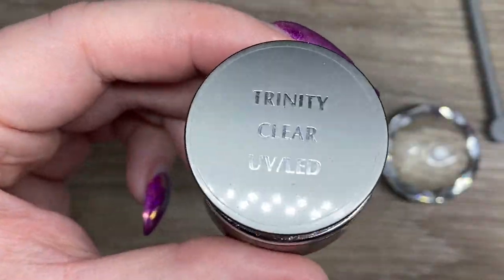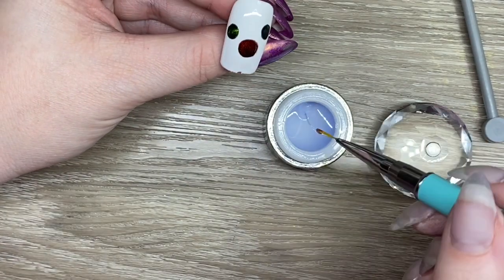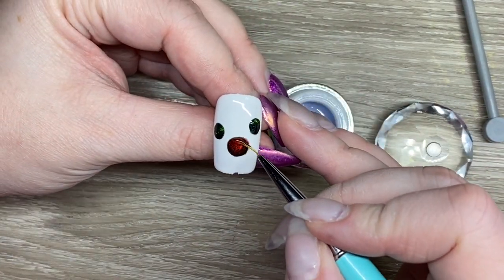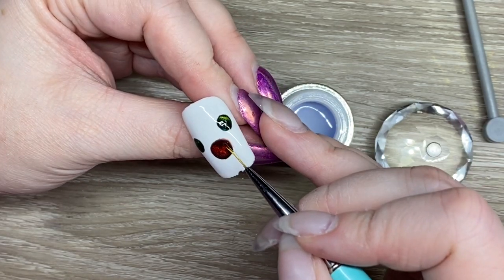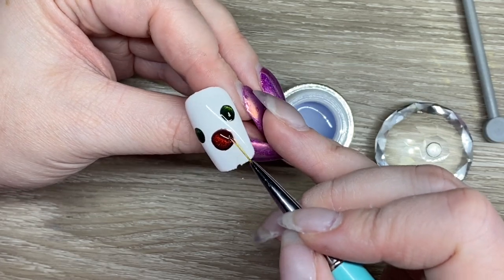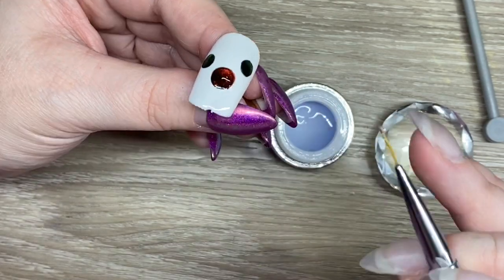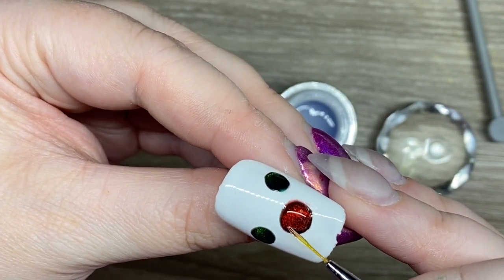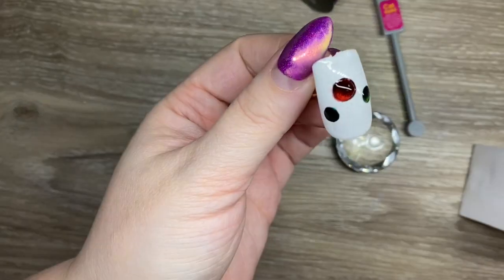Then I go in with my Accents Trinity, which is a base, build, and gloss. That's part of the reason I used it — I knew it would protect the design, bond really well, and build up to a nice height. With the biggest one, I fill it in and go right to the edge, then add a little bit more in the center to dome it. Once I got it right to the edge I realized it had fallen a little bit, so I flip it upside down to get that really nice dome effect.